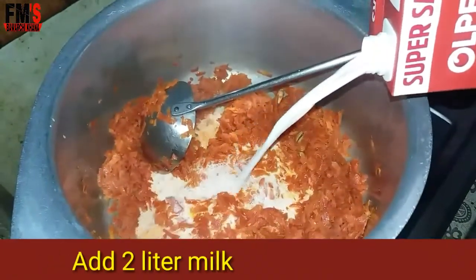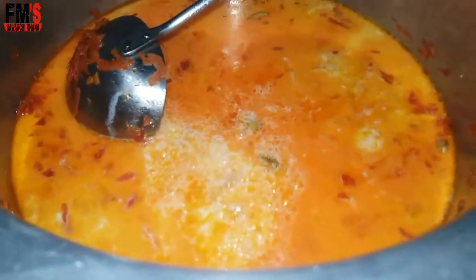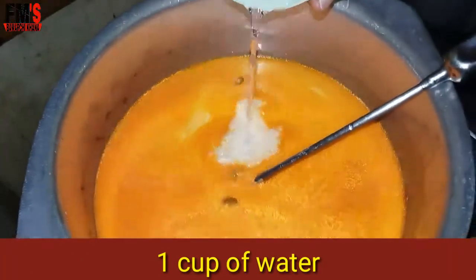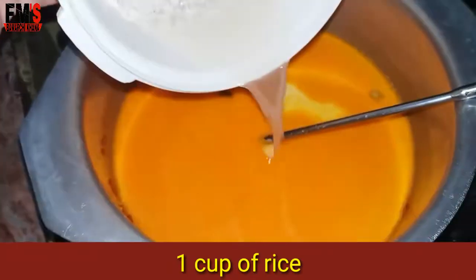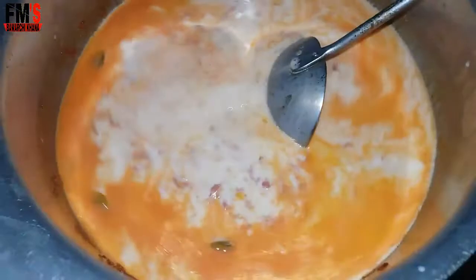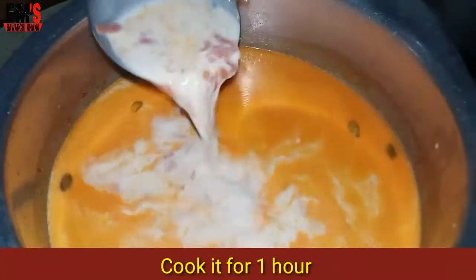After 10 to 15 minutes, remove the carrots from the milk. Then we have to cook the carrots in 2 liters of milk. You can add 1 glass of water, clean it, and keep it for 15 minutes. After adding this, you can cook it for 1 hour.